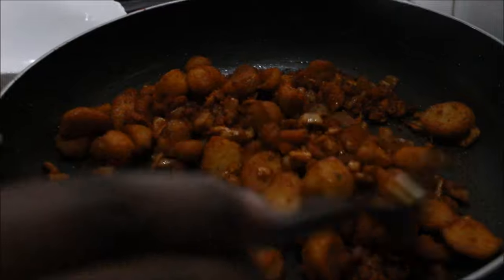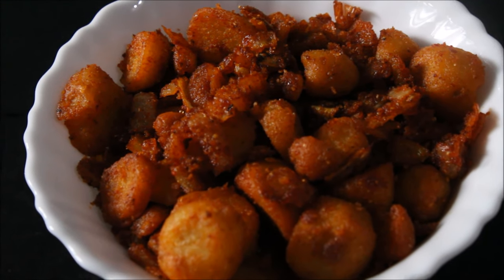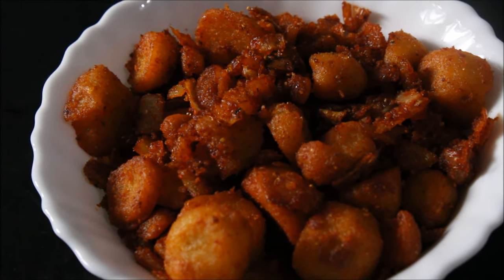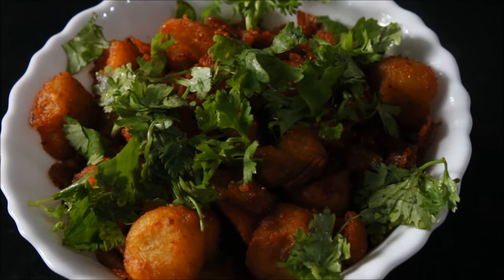Now the kolakesha fry is ready and you can take it into a serving bowl. The tasty and crispy kolakesha fry is ready. You can garnish with coriander. Thank you for watching this video and subscribe.